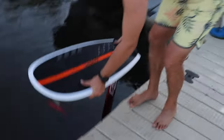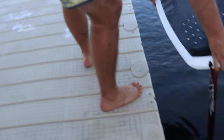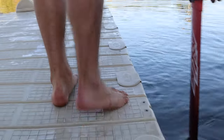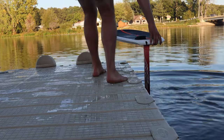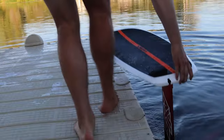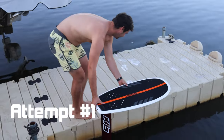So the first thing is we want to make sure that when you run across here, you want your back foot to be on the dock last. Just practice that without actually doing the foil. So you'll kind of kick off with that back foot and then you'll land with your front foot on the board. Alright, shall we give her a go? You got this, Pat.